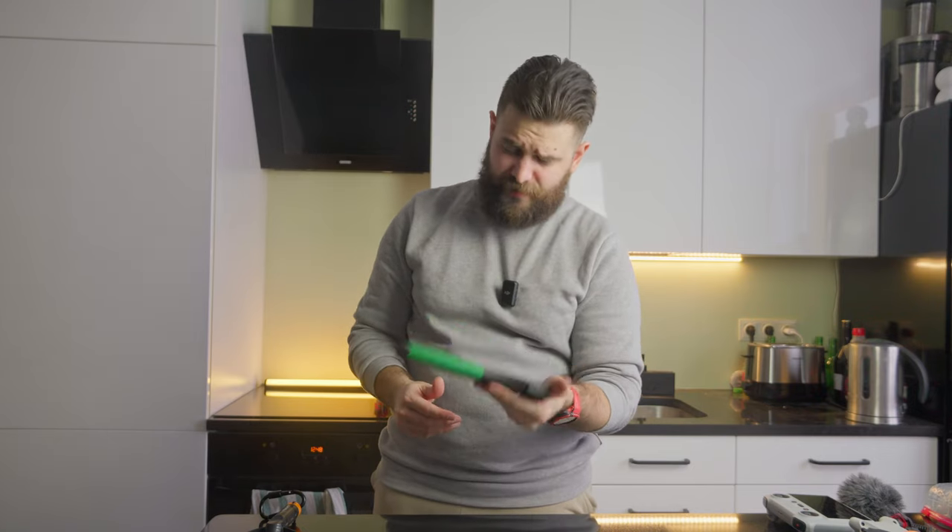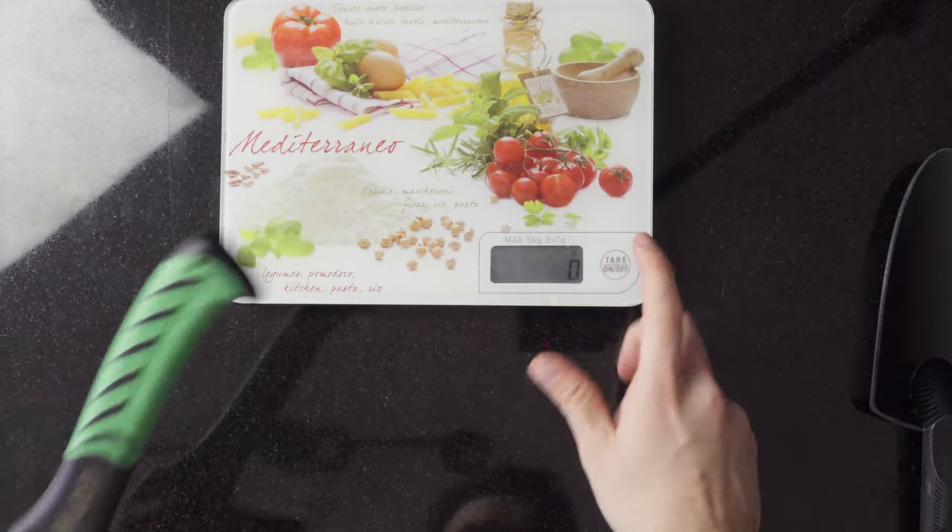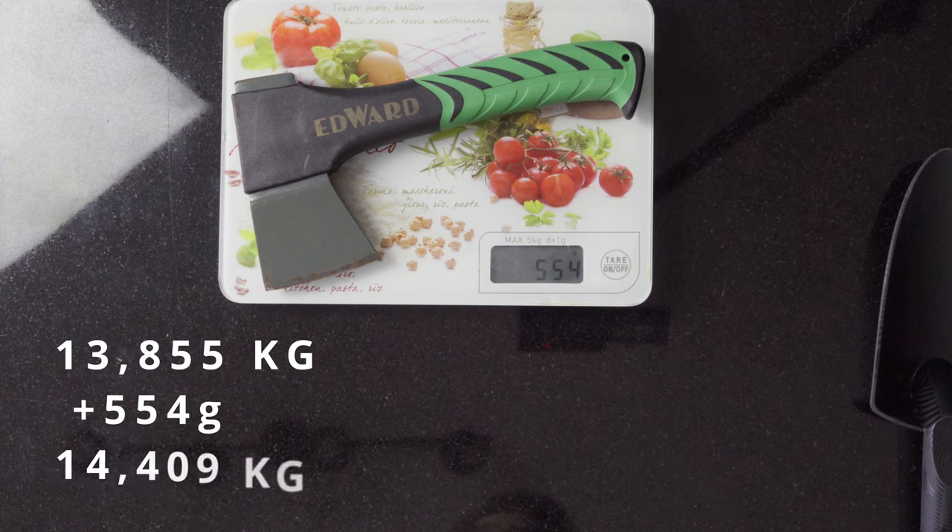The water bottle I was using is the smallest one — it's called Depot, brand Edard. The weight is 554 grams — pretty heavy, but I needed it.